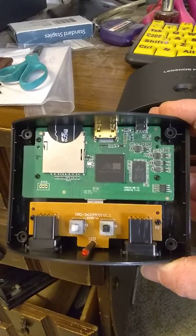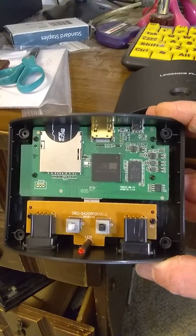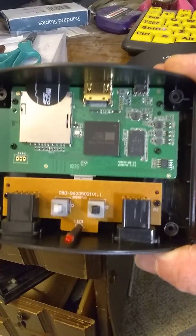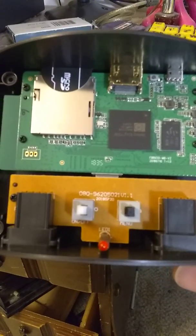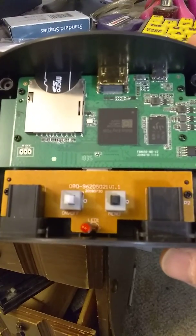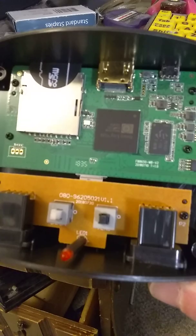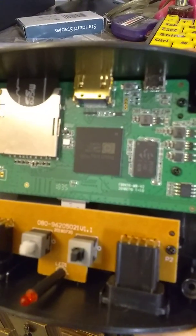Coming back after pausing the video — I already had the four screws out. This is the inside of the AtGames Legends Flashback console. It's got two little switches and an LED: the on/off and the menu switch. This one does stick at times; I may need to look into cleaning that, though it's pretty new.